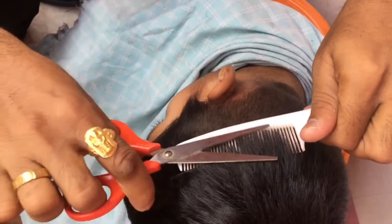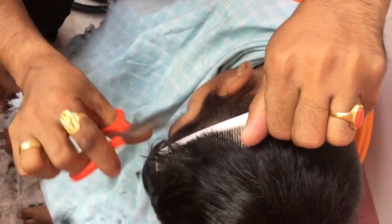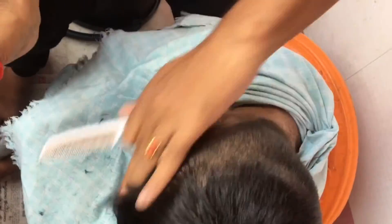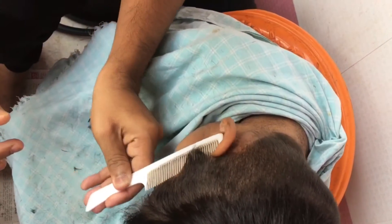I am going to cut a little bit extra. I'm going to try this on my husband and share it. Let's try this.